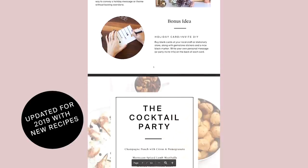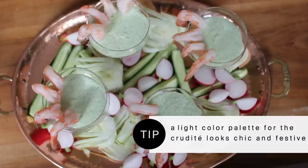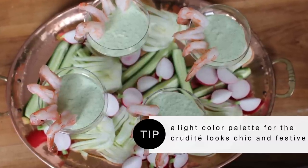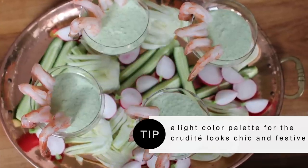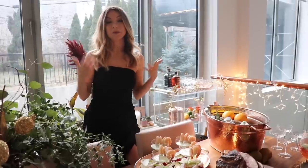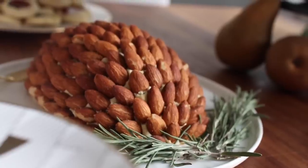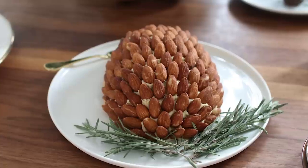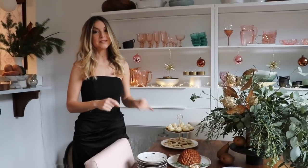I like serving a green goddess sauce with shrimp cocktail because it's a little more modern, and it's also great with crudités — a nice option for any guests who might be vegetarian or just want something healthy. And then we have this cheese ball, which I think is really classic and gives you that nostalgic feeling. We covered it with almonds and put a little rosemary next to it to make it look like a pine cone.